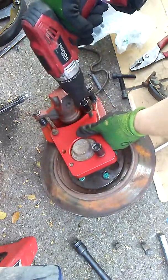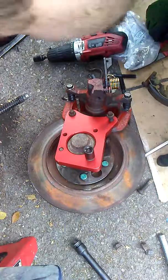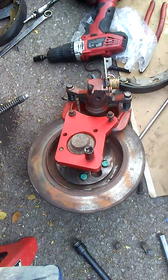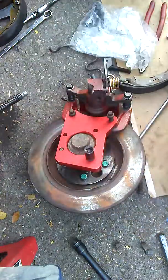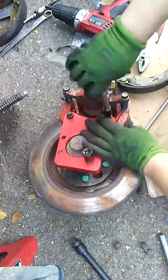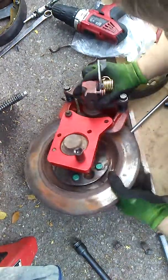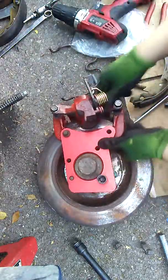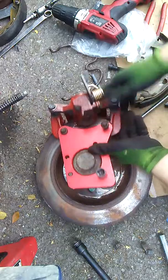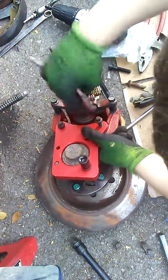This is why we measure — it looks like this bracket is off just a little bit. We got some shavings, and that's not a good thing. We are off just a tiny bit — check your specs.